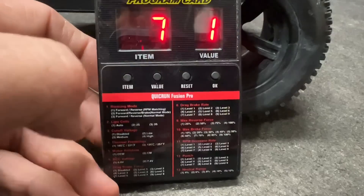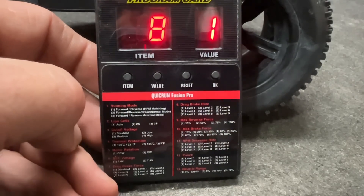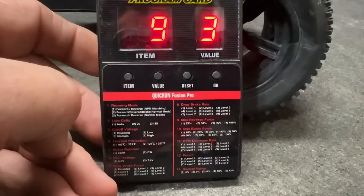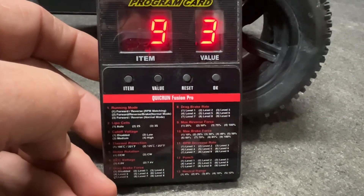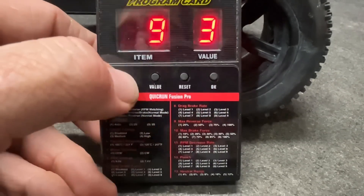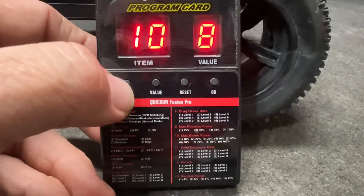Seven is your drag brake force — we don't need that. Eight is your drag brake rate — we don't need that either. Number nine is your max reverse force; I've got that set at number three, which is 75%. And number ten is your max brake force — this is at 8, or 85%. That should be enough.